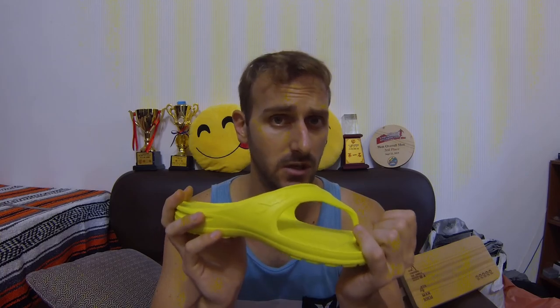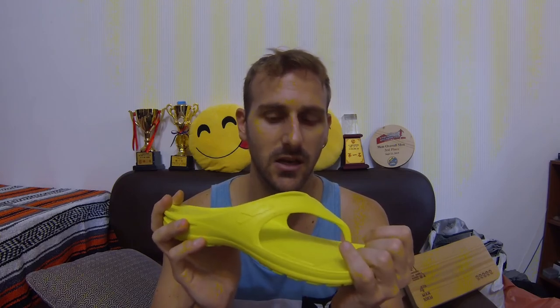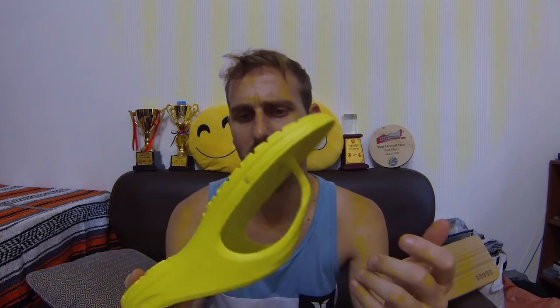I'm going to get a bigger size and give it some more runs, continuing in the current shoe until the larger one arrives. It's a little difficult to find in stores here in Taiwan, so I'll buy it online. I'm also going to buy the version with the heel cup and the socks, and see how those work out. It would definitely be easier to wash socks than to dry out an entire shoe.